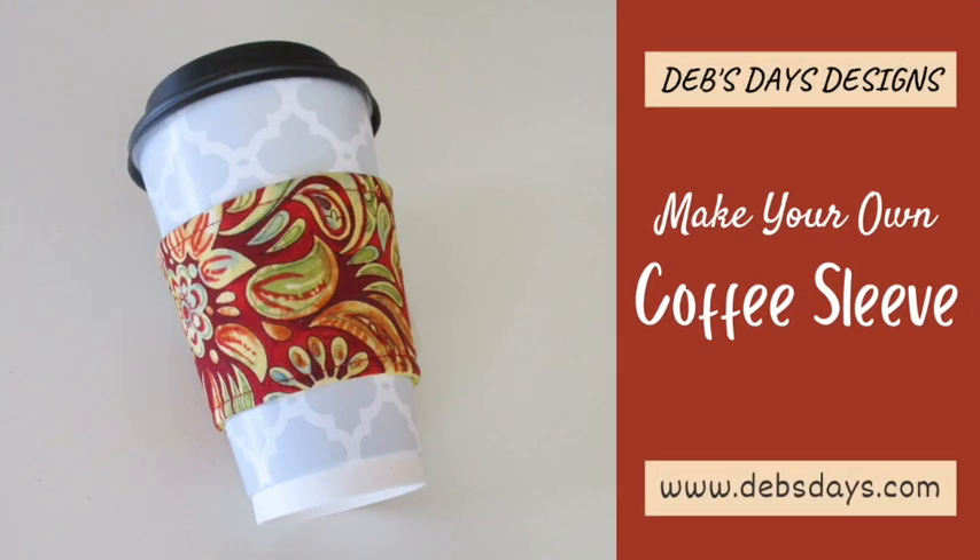Hi, it's Deb from Deb's Days Designs, and I'm back today with another project for you. Today we're making a coffee cup sleeve to keep your hands cool when you're carrying one of those tall to-go cups.